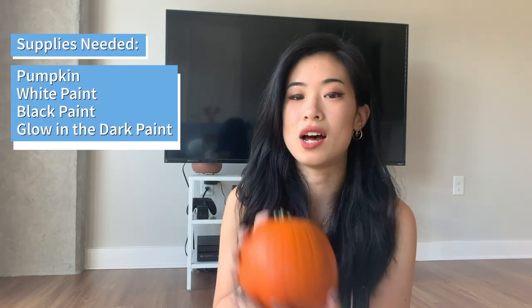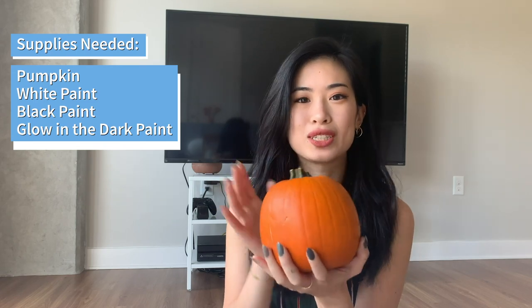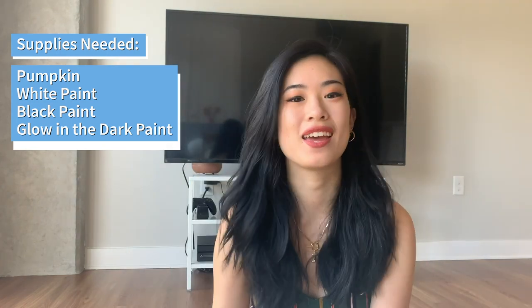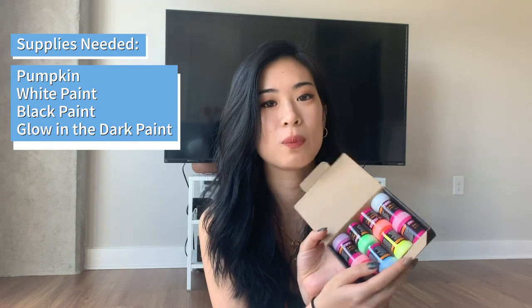To get started, obviously all you need is a pumpkin. I chose a smaller size pumpkin just so it'll be easier to paint, and then some white paint and some black paint. And if you're extra fancy, get some glow-in-the-dark paint — that'll make your pumpkin look really nice and shiny at night. So let's get started.